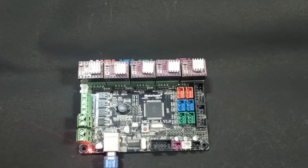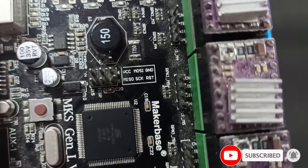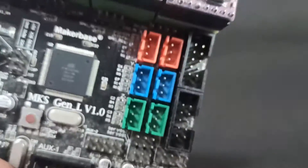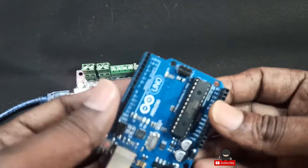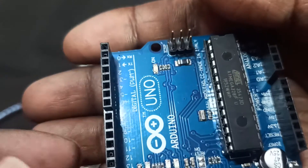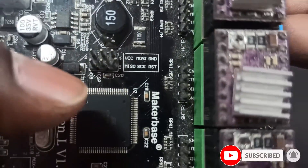First, let's check what pins we have. Even on Arduino UNO, you will have the same pins — I'll show you in a minute. These are the MKS General version 1.0 bootloader ICSP pins. This is my Arduino UNO — it's a clone board. You can see it also has the same six pins.